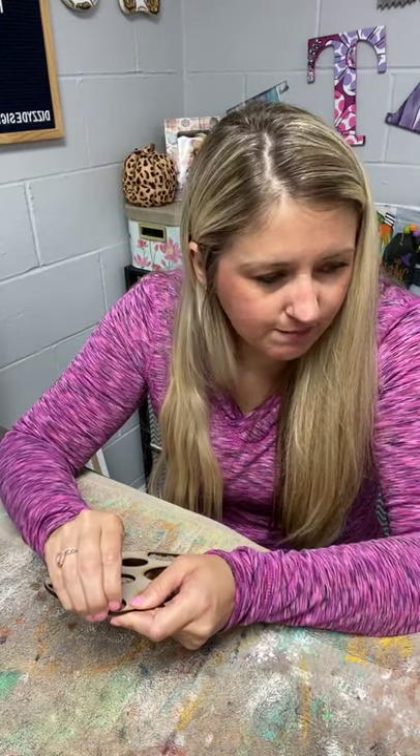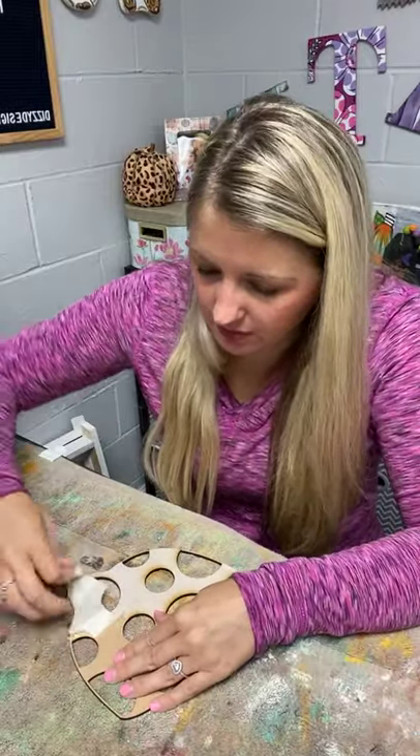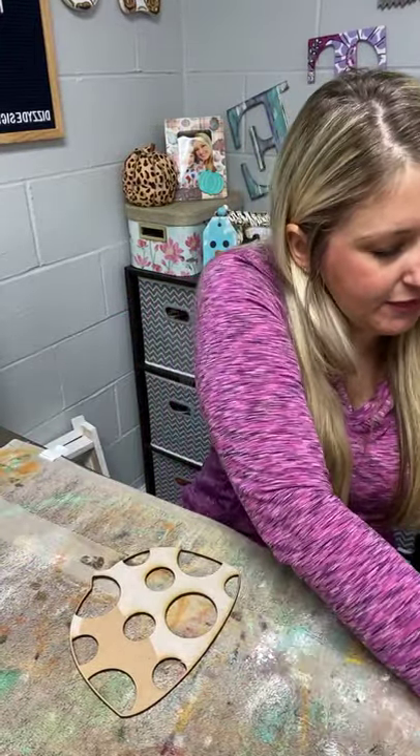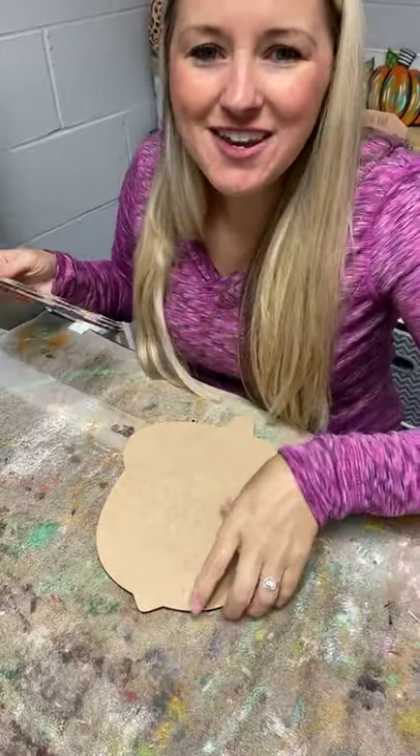Good morning! When you hop on, make sure you say hi and let me know where you're watching from. This morning we are going to paint this cute little acorn door hanger. We're just peeling off the final pieces of masking so we can get started. Here's our little acorn - I sized it down and I was worried I didn't size it right, so hopefully it works.